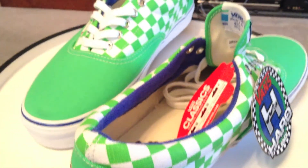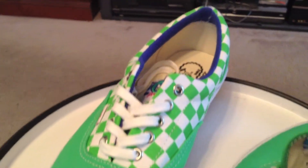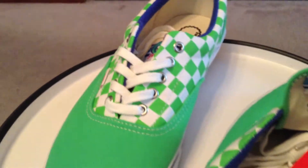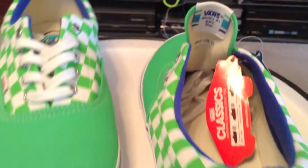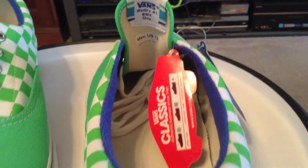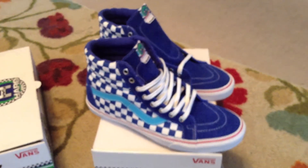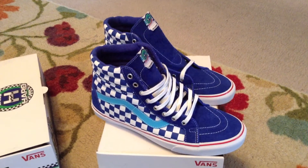Overall, a super clean pack. A lot of people were sleeping on these, though a lot of people weren't. It took me an extra minute to find those Skate Highs, and I'm very happy that I did find them.